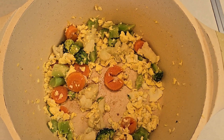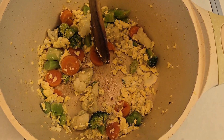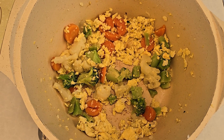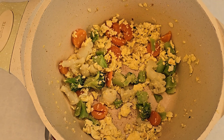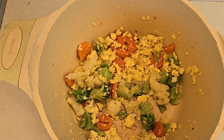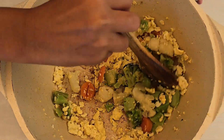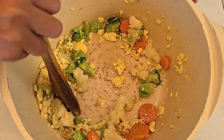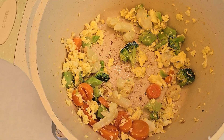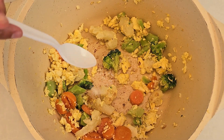So the vegetables are steaming. They're pretty soft but not soft enough, so I need to let it cook for a little bit more. So now I'm going to add two more spoonfuls of oil — one, two. I'm going to stir it and then add the salt and the sauces. So now I'm going to add the salt, just a little bit, like this much.